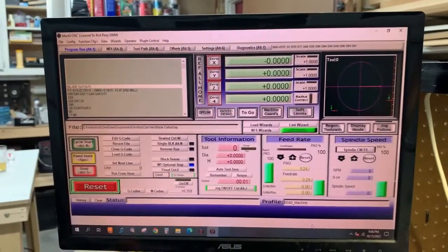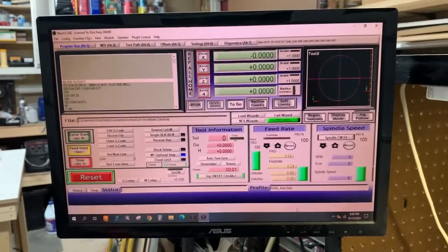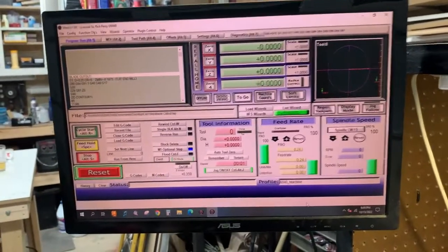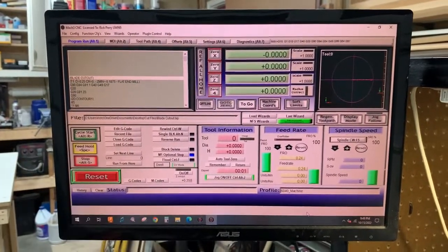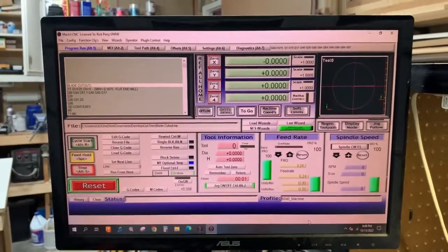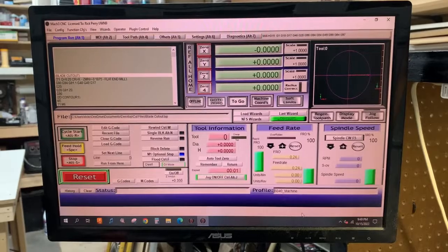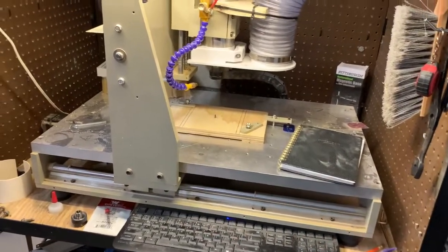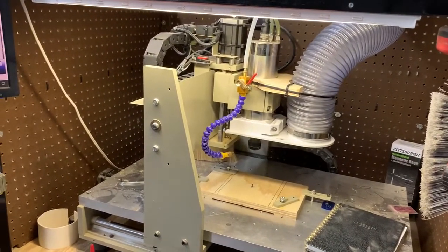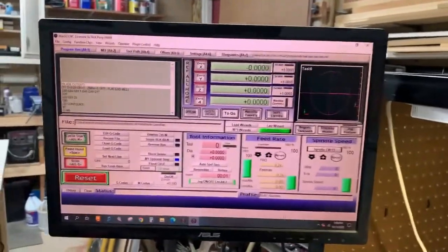Hi everyone, welcome back to the channel. It's been a long time since I posted a video. I kind of got burnt out on the Pomodics versus Mach 3 debate, and Mach 3 won — only because they had multiple work offsets. I could do up to 255, I think it was. Pomodics only allowed you to do six, so that was a deal breaker. The only thing I did miss is how fast I could rapid with Pomodics.